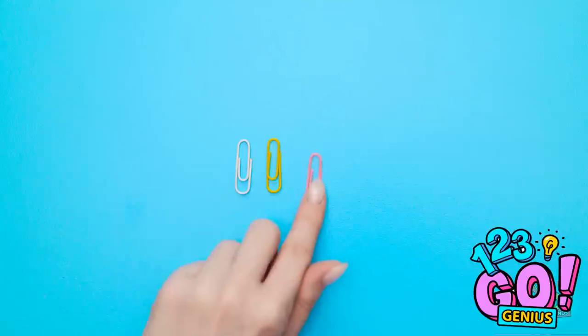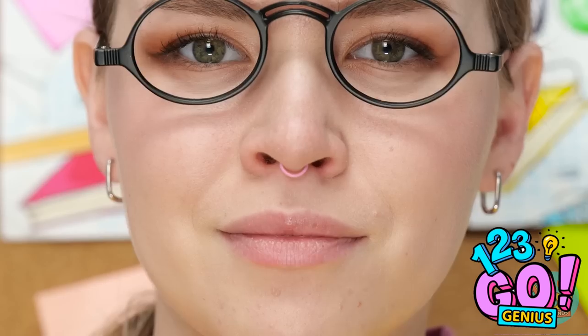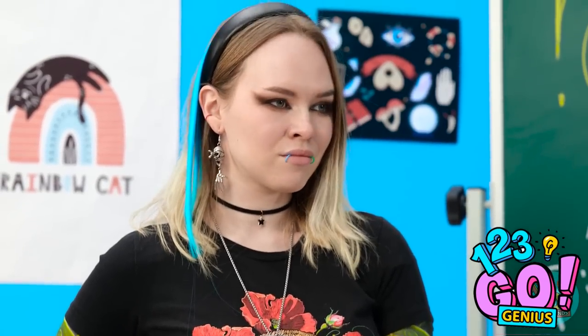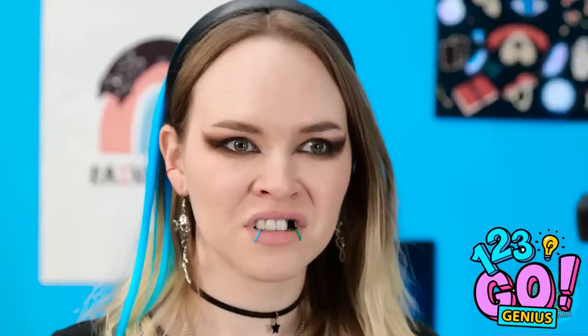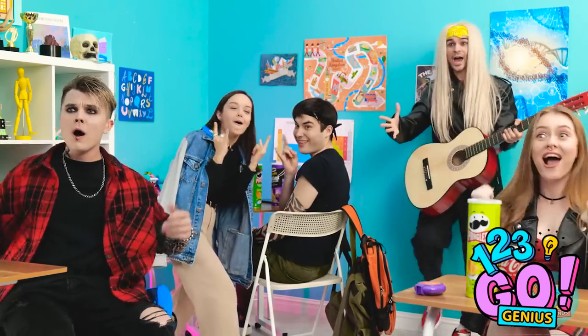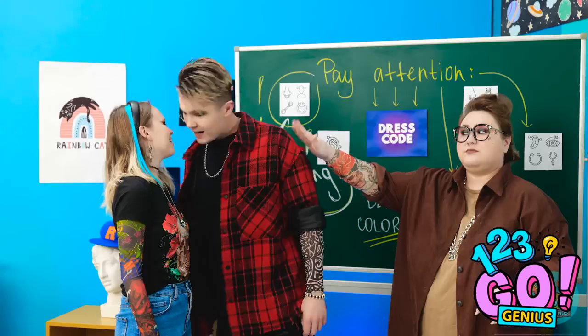I'm gonna need more than one paperclip for this — four should be enough, I think. And now I'll need a wire cutter! I'll just put these little hoops I made on my lips and nose! Now to change up my clothes and hair! Time to introduce myself to the class again! So cool — welcome to our class! Rock on — one of us! Look at her facial piercings! I'm super into her — I need to make a move! Do that after class, please!